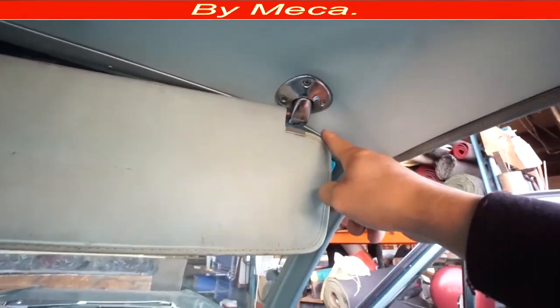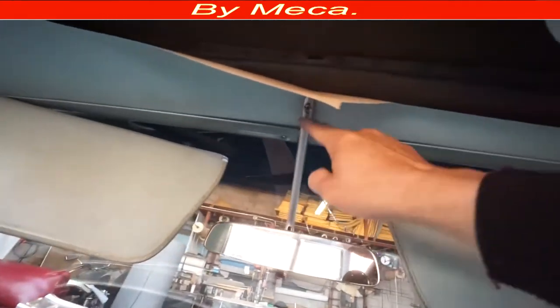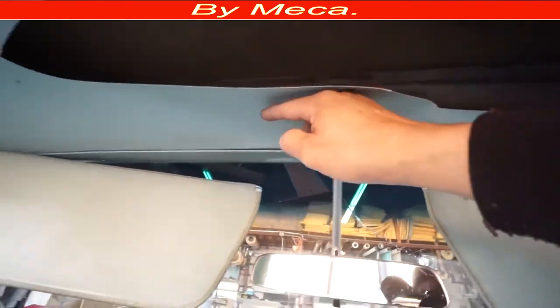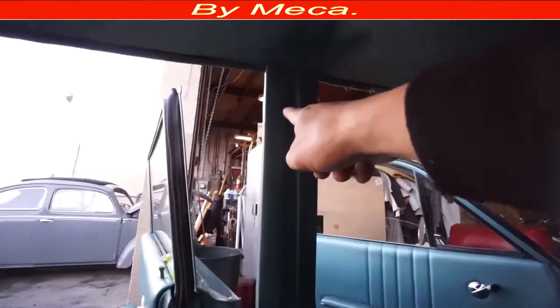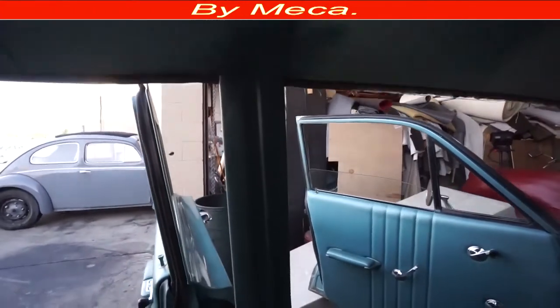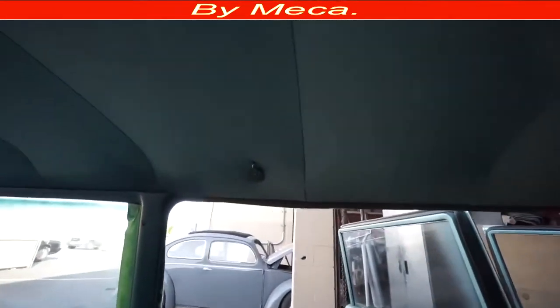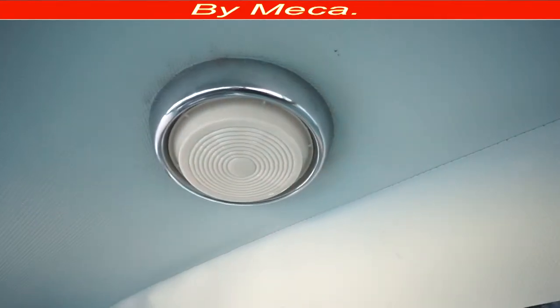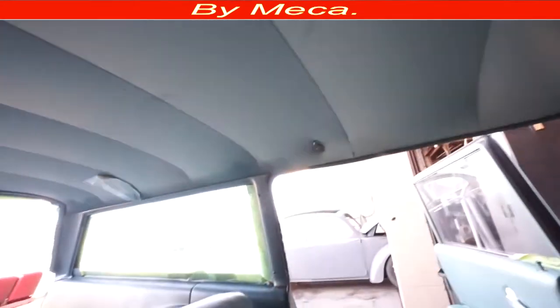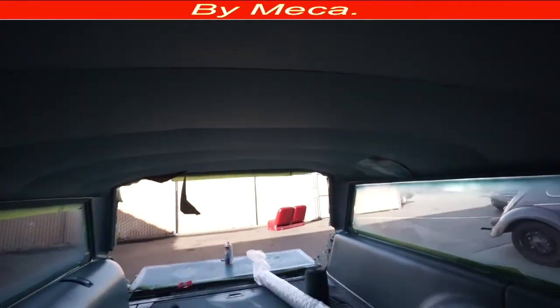I'm going to start removing everything — sometimes those are chrome but on this car they are the same color. I'm going to remove all the metal dots too. If you have never done something like this before, just pay attention to how you remove it, because you have to put everything back.